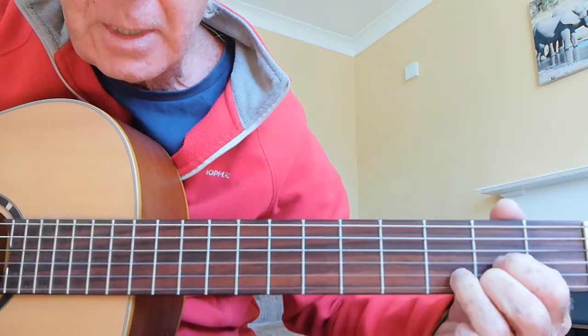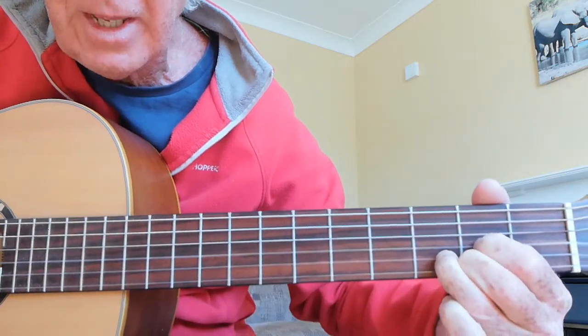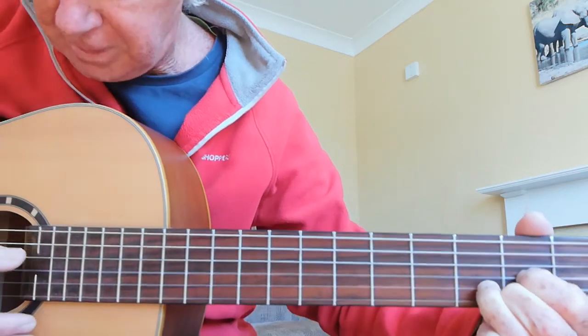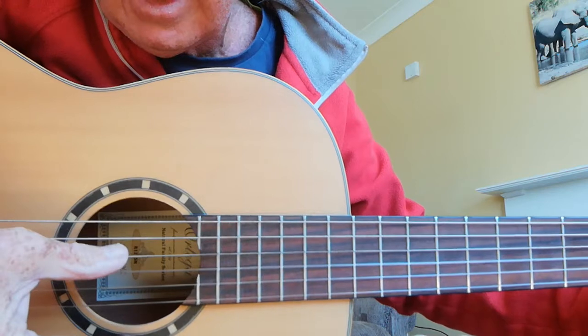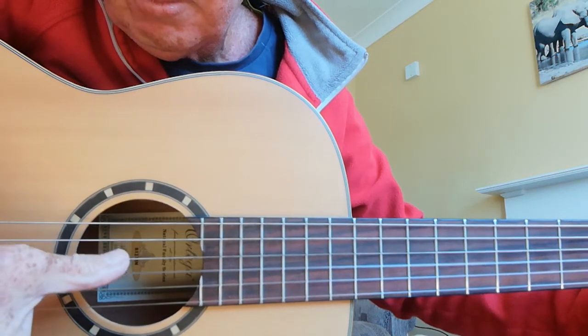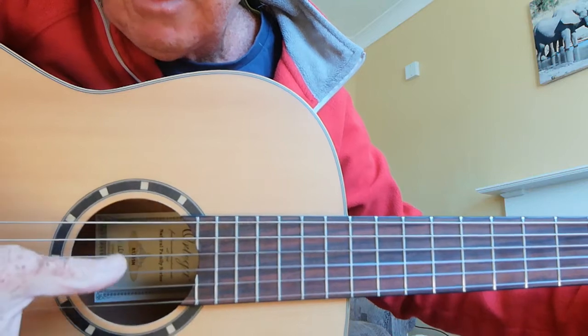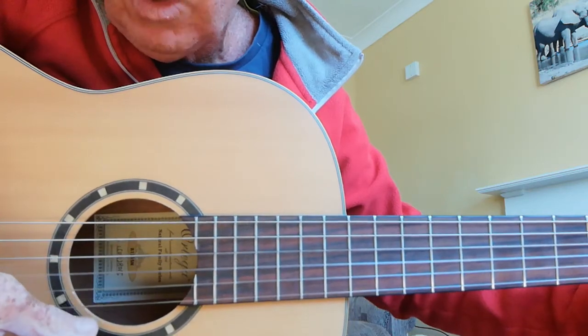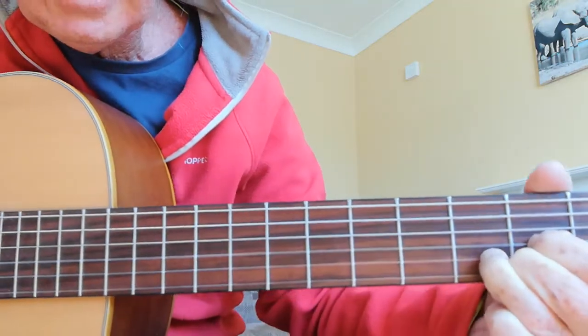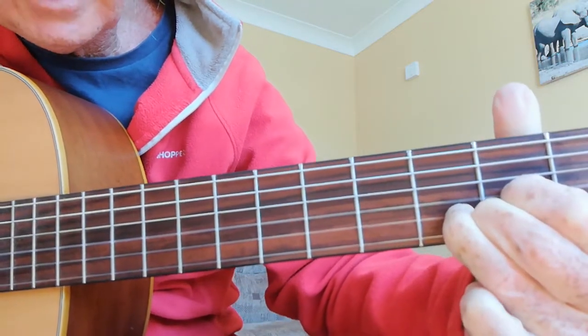With this chord you only play four strings. Let me show you where my thumb is starting — you play strings four, three, two, one and then strum.